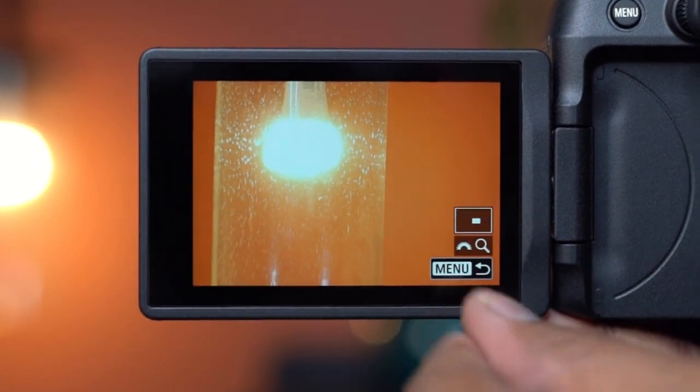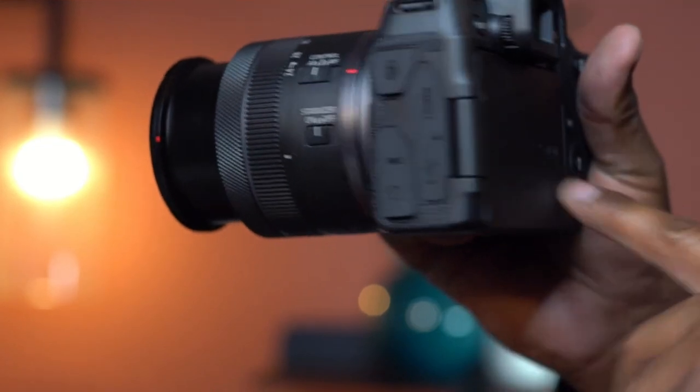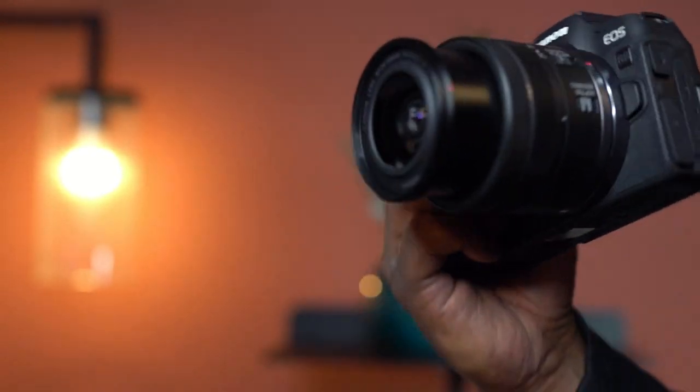Overall, loaded with features such as high-precision autofocus and in-camera compositing, this travel-friendly camera kit is ideal for everyday photography and is highly recommended.